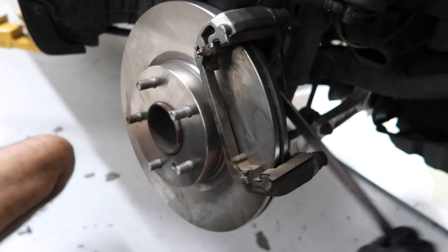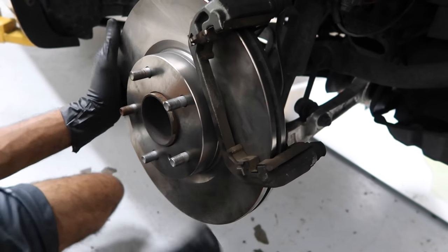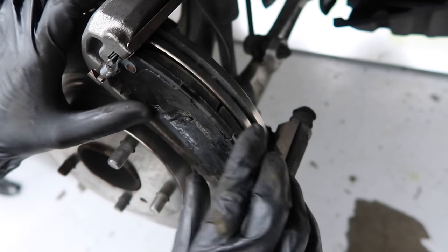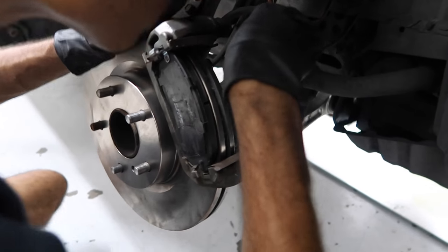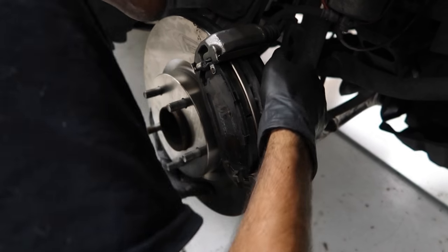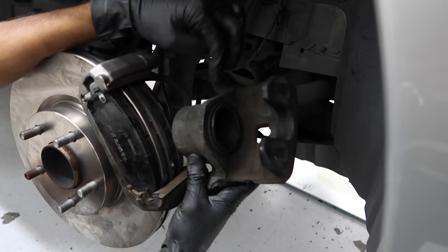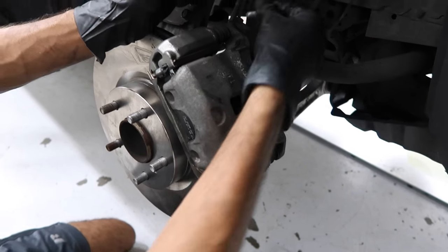Now let's go ahead and tighten the 22 millimeter bolts — now they're tight. Let's go ahead and put the pads back on. Just make sure you have the little metal clip that goes in, just like that. Now you can go ahead and grease the pads with some kind of brake grease — this already has it on there so we're not going to have to worry about it. This is where you want to compress the piston on the caliper so it goes further in, giving you more space to get it over the brake pads. Now use the two 14 millimeter bolts and put it back on.